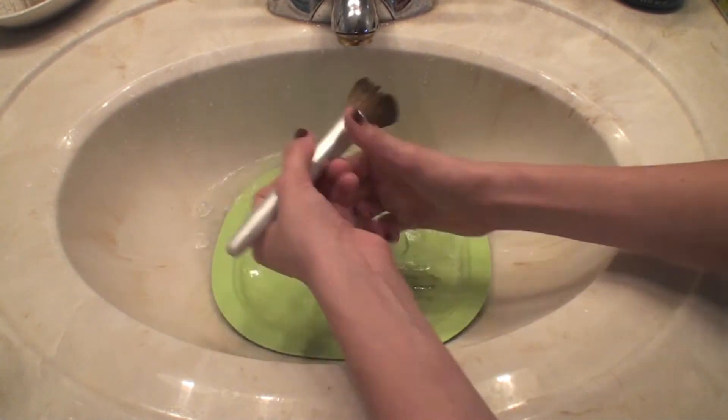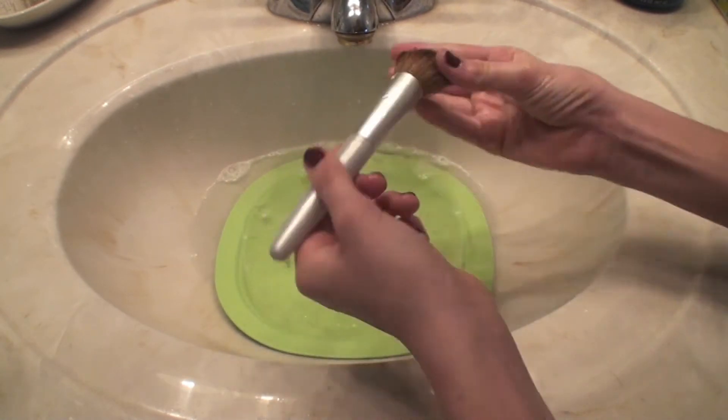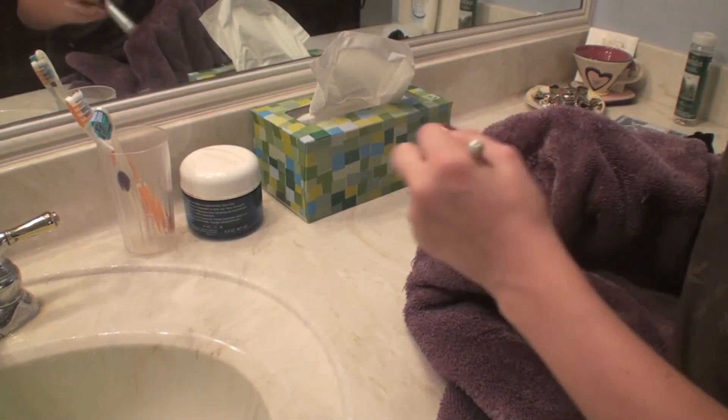For getting the soap out of the brushes I do it just like I was cleaning them, then squeeze the brush so I can see if there's any soap left in there, and then I just dry the brushes off.